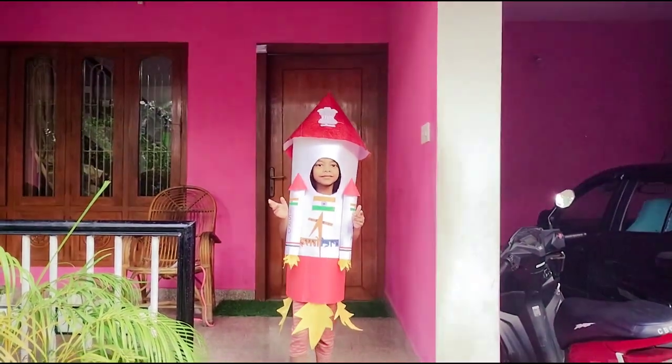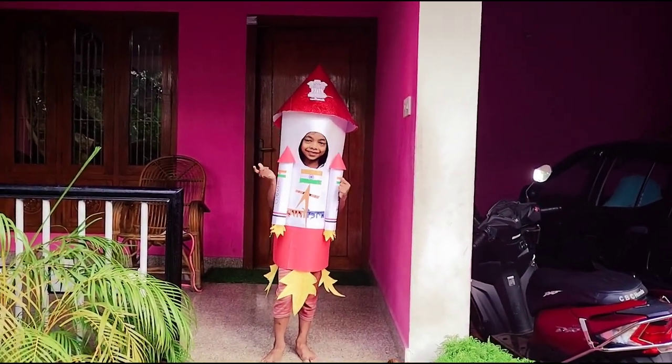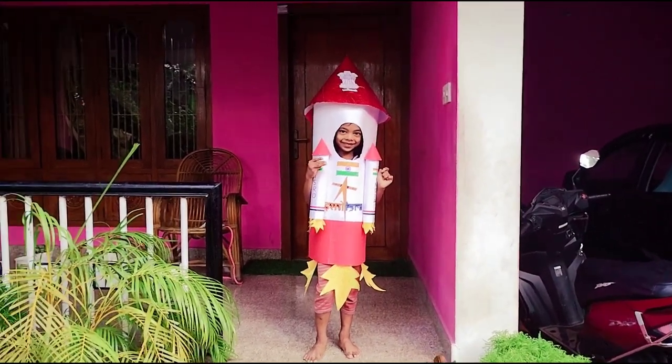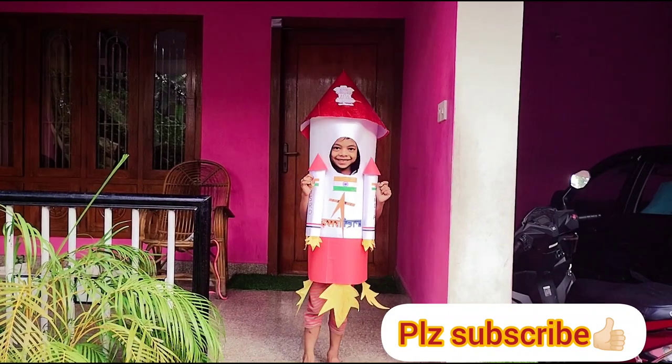I will show you how to make a fireball. Please like, share and subscribe.